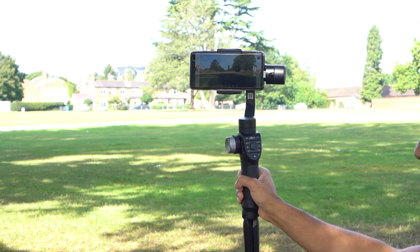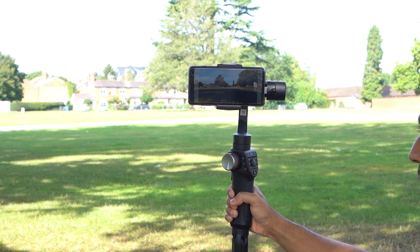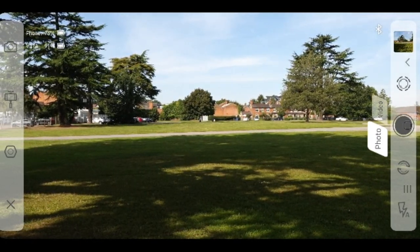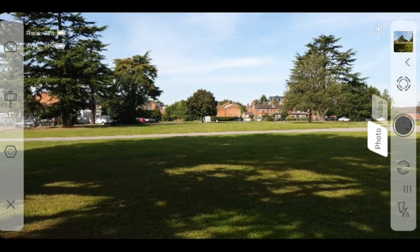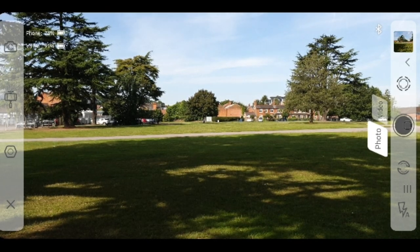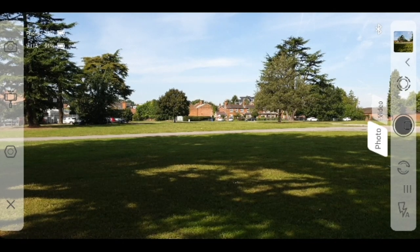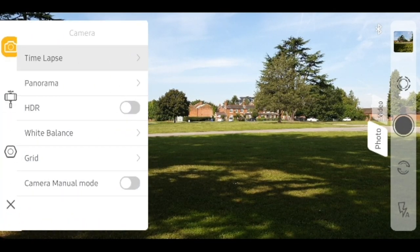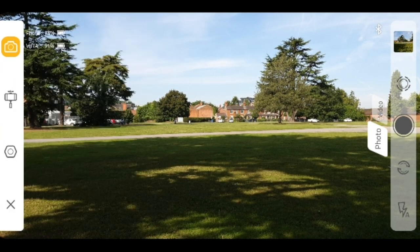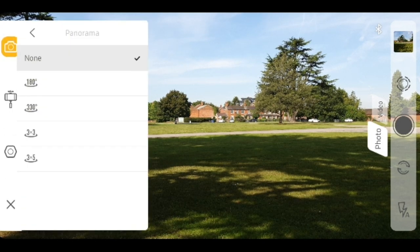Now let's give you an overview of the Freevision mobile app and what features you can expect to play around with. As you can see on the top left, you have the battery phone percentage and the Viltra gimbal percentage as well, so this will give you an indication if you'd like to charge your phone using the gimbal if you have enough battery. Take a look at the menu options — on the top left you have your camera settings. Here you can do a time-lapse mode, which gives you 2, 5, and 10 seconds.